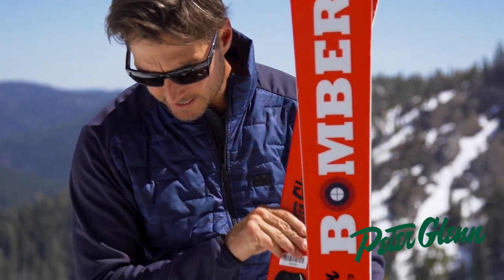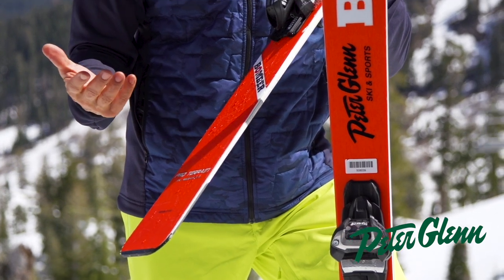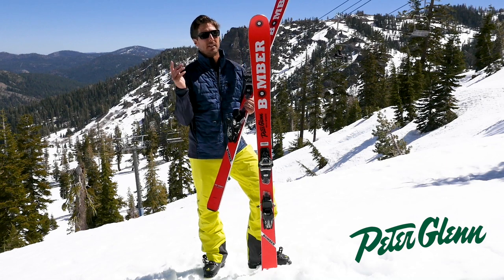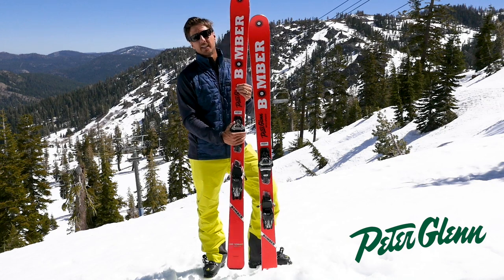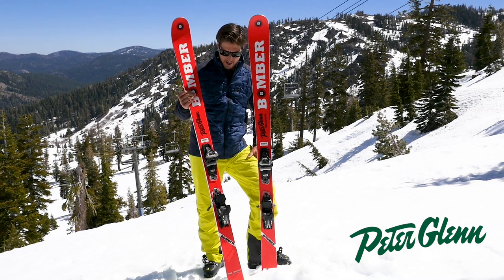This one is 84mm underfoot. I skied it in a 175, and that's kind of short for me, but this thing was stable. I was able to bomb down the hill, no problem. And it never felt like I was getting squirrely on the tail. I felt like it actually had a lot of tail. So something about the geometry — I think they got right here.